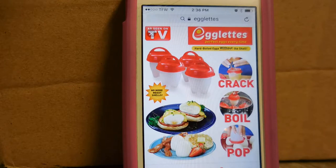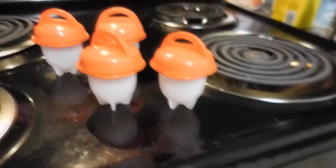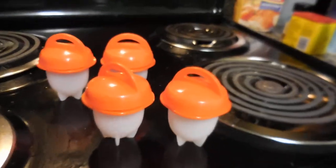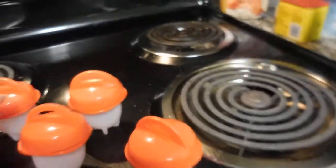Hey YouTube, I'm back and I'm going to review the Egglets as seen on TV. Me and my husband eat lots of salads, so I want to do a review on them. I purchased my egglets off of eBay because I like to go the cheaper route — got six of them for about seven dollars instead of six for fifteen dollars.